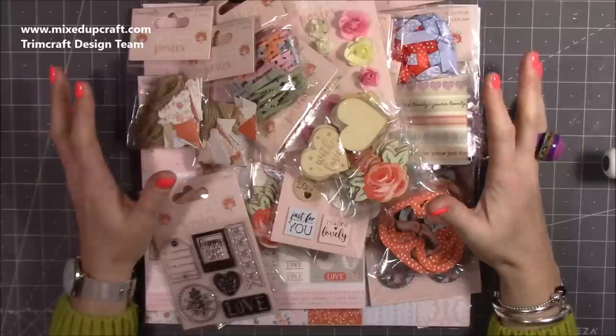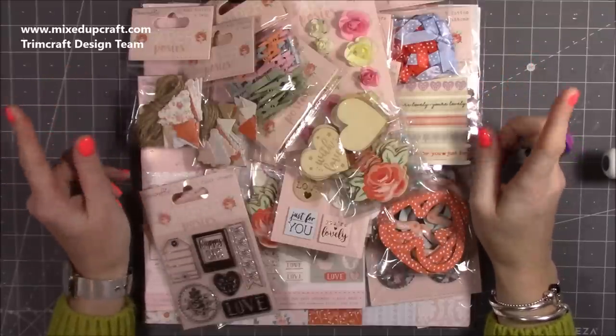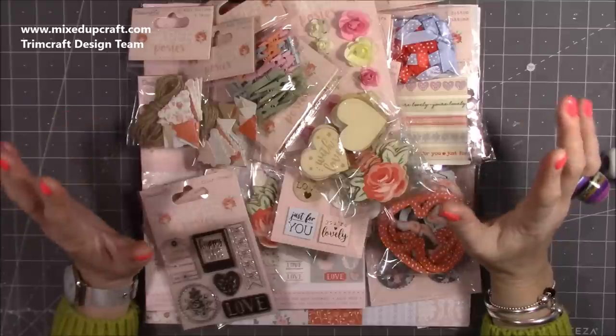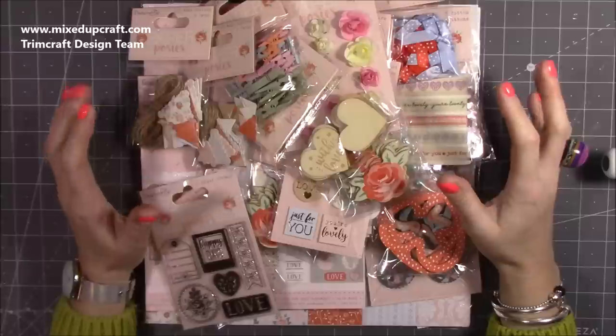It's beautiful and I have already started making some things with it. There will be a tutorial coming later today which I think you're going to love. And I'm so pleased with Monday's tutorial — you're going to just absolutely love it.